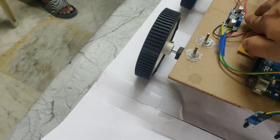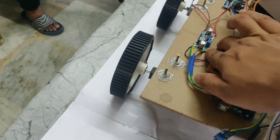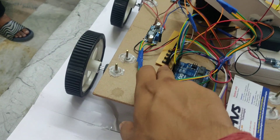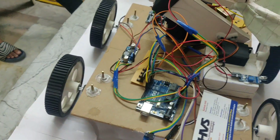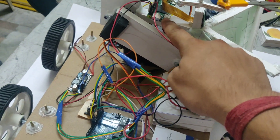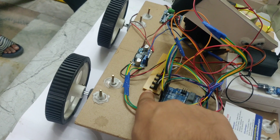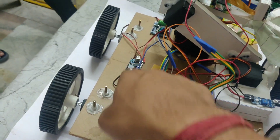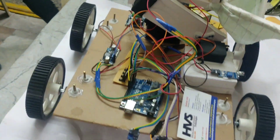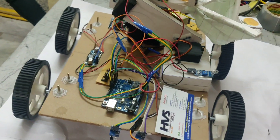We are also using an LM2596 buck converter. It takes a 12 volt 2 amp power supply and steps it down to 5 volts. That 5 volt supply is given to the track PCB and also to the Raspberry Pi 0W. The track PCB then distributes the 5 volts equally to the IR sensors and the servo motors.